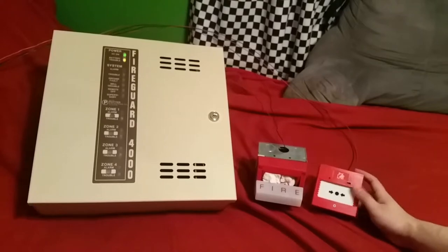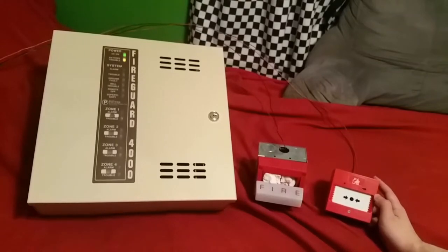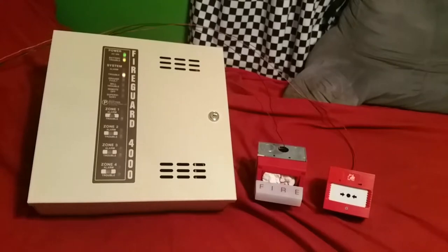You can see that the LED on the twin flex call point is flashing. That means it's in end-of-line mode. So let's go ahead and test this out here.